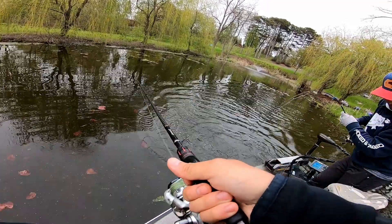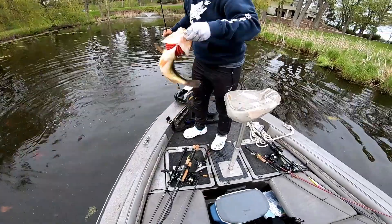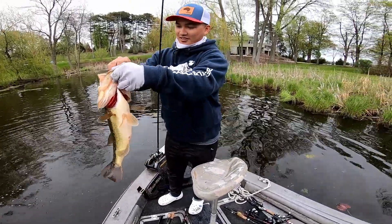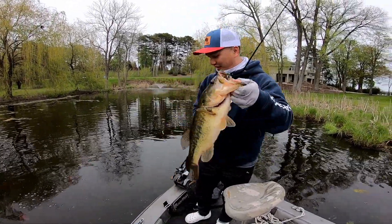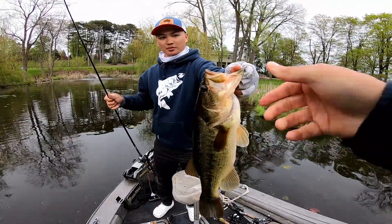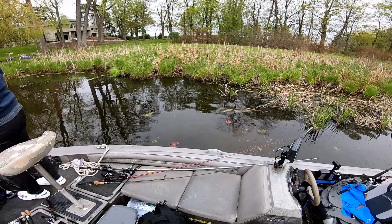Oh my God! Are you guys supporting this? Yeah, I am. Thank you. There you go, guys. Now, that's a fish — right at the shallow, dude. Finally, right at the shallow. Throw him in a livewell for now. Let me see if there's another one. What a beast, dude. Took my GoPro away, too.